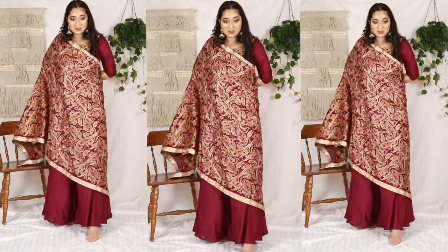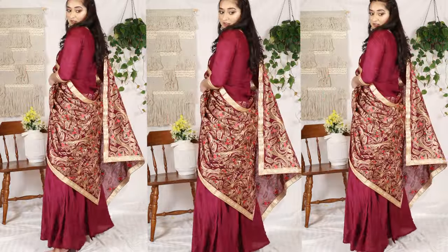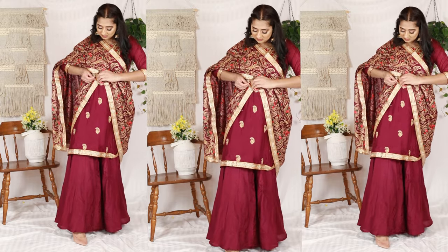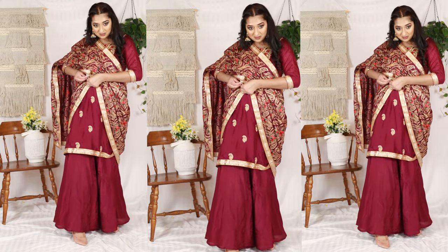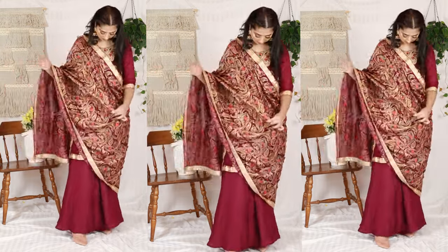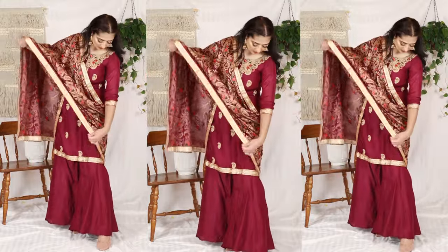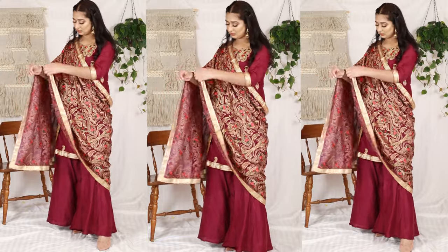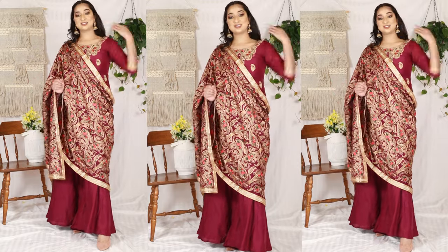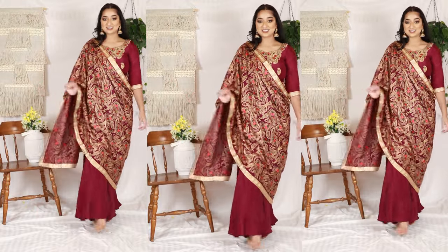Now, we have pinned the dupatta from one side. On the other hand, I pin it around my suit. You can insert it on the bottom, and I have pinned it on the back. It looks very elegant if your suit is simple. If your suit is heavy, it will look even more. This kind of looks like a lehenga or sari, so you can wear it this way too. It is also comfortable.